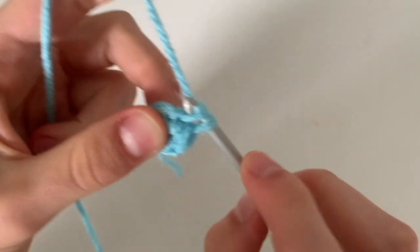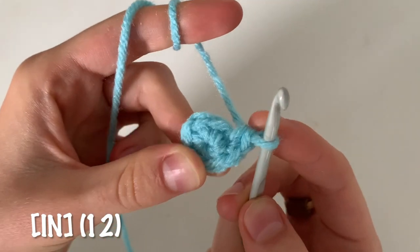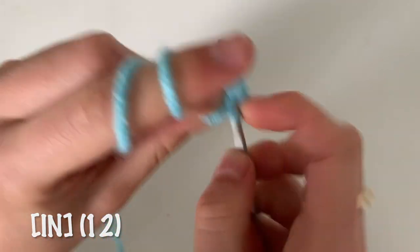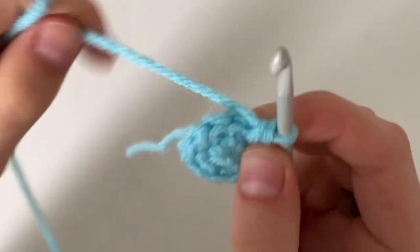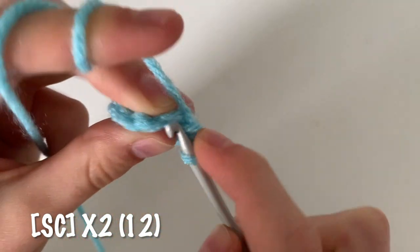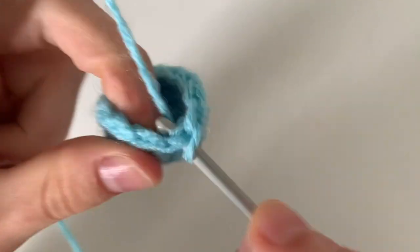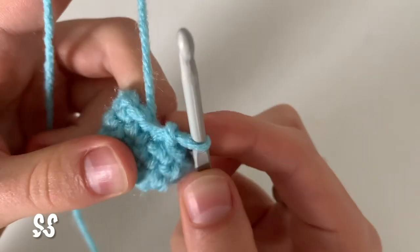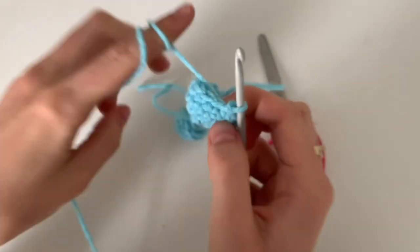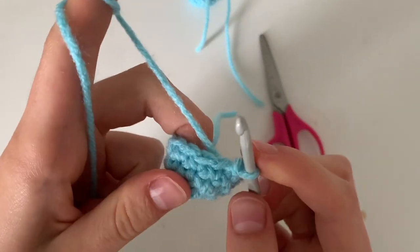For round two we're going to increase all the way around, or do two single crochets in every stitch, so you'll end up with a total of 12 single crochets. For the third and fourth round you're just going to single crochet all the way around for a total of 12 single crochets. End off the leg by doing a slip stitch, cut your yarn, and make another foot. Now my two legs are complete — I ended my second one off with a slip stitch like the first leg.